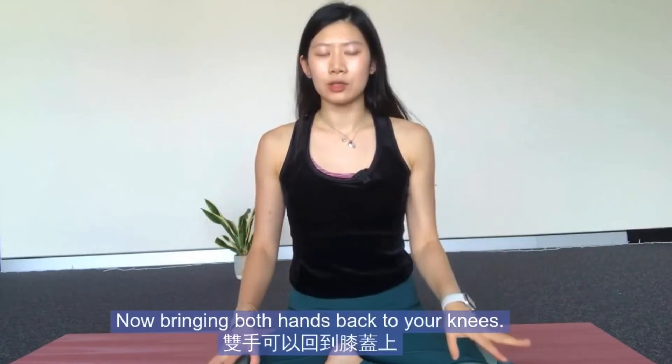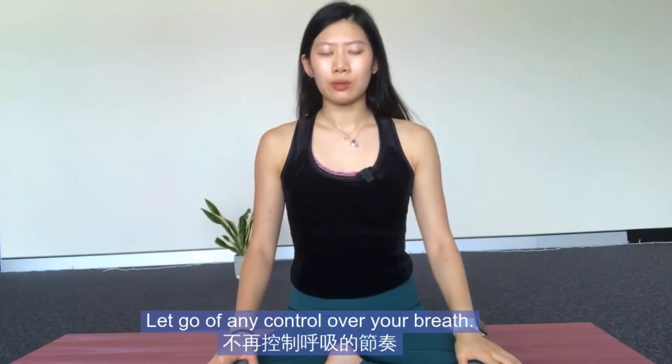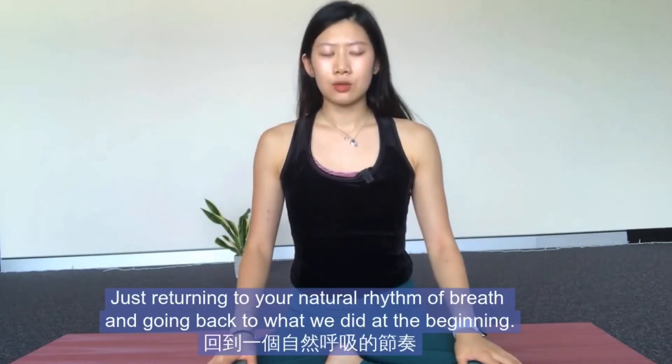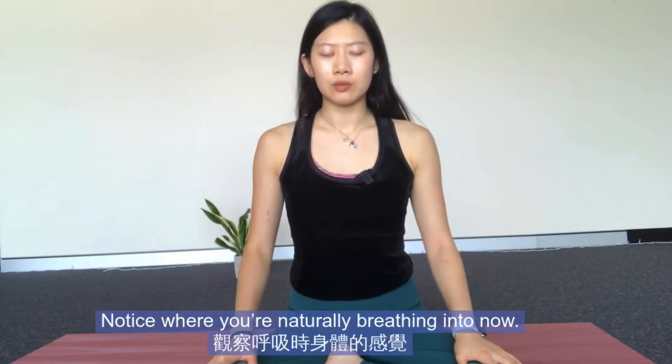Now bring both hands back to your knees and let go of any control over your breath. Just returning to your natural rhythm of breath, going back to what we did at the beginning — simply observing the length of your inhales and exhales. Notice where you're naturally breathing into now.